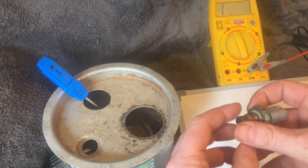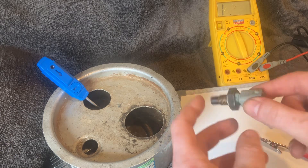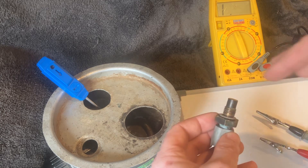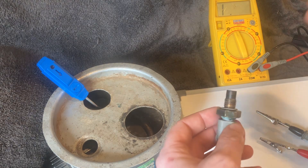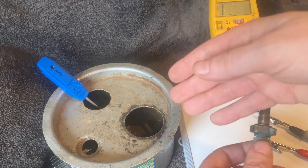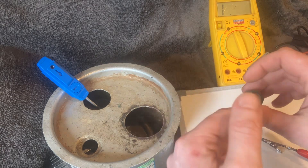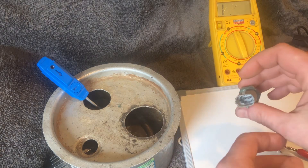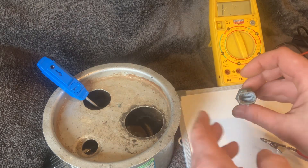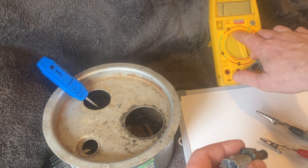We're going to do a resistance test on this temperature sensor to see what we get. First, it's worth mentioning it's a negative temperature coefficient (NTC) sensor, which means as the temperature increases, the resistance will reduce. I'm going to test it at room temperature, then in water I've boiled up to about 90 degrees. I should see a reduction in resistance in the hot water, and when I take it out, the resistance should climb back up if it's operating properly.